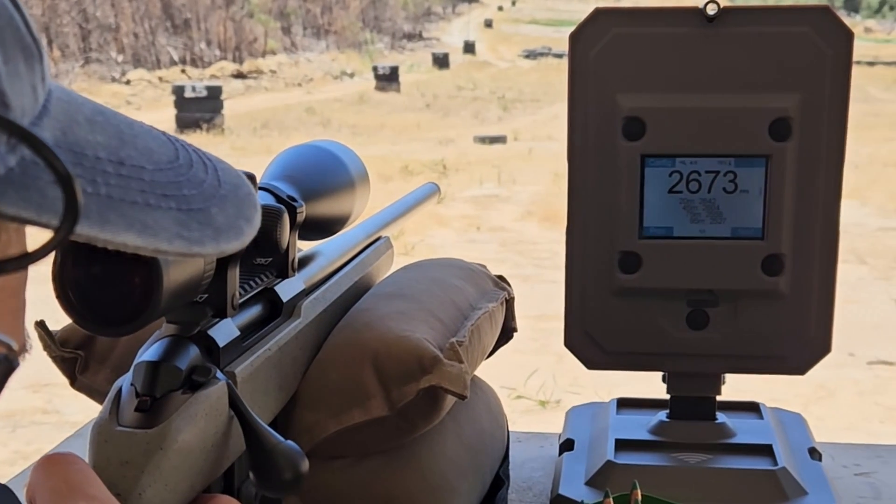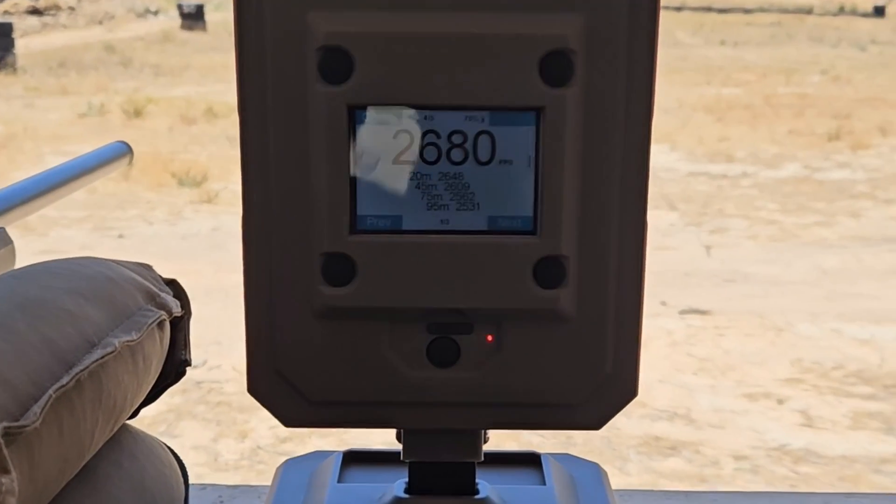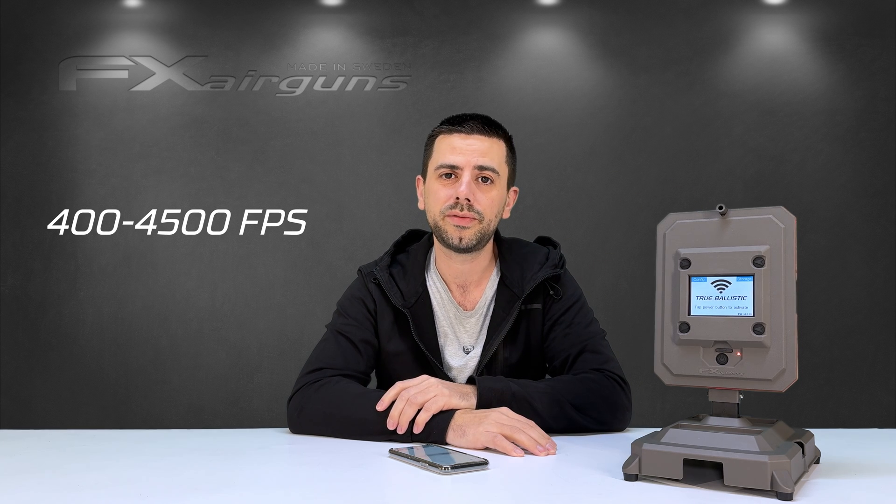Before we get started I want to clarify two things I've seen floating around on the internet. Can the True Ballistics Chronograph be used with firearms? Yes, definitely. The True Ballistics Chronograph is developed all around firearms itself and can also be used with airguns. It's not only for airguns — it can be used for both industries, firearms and airguns, and it reads from 400 to 4500 feet per second.